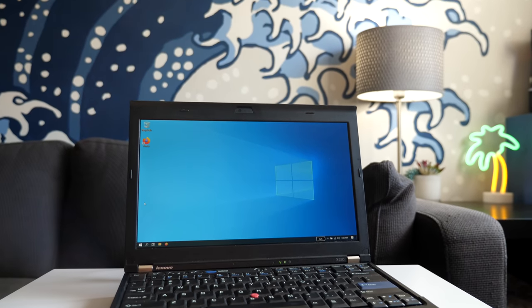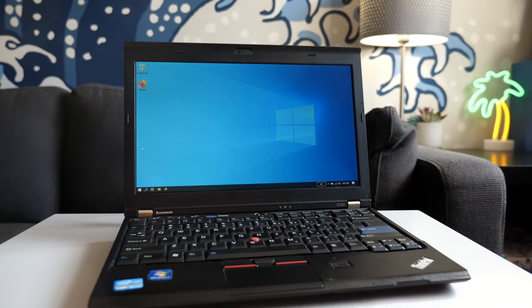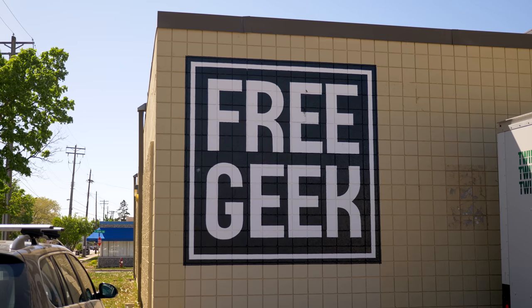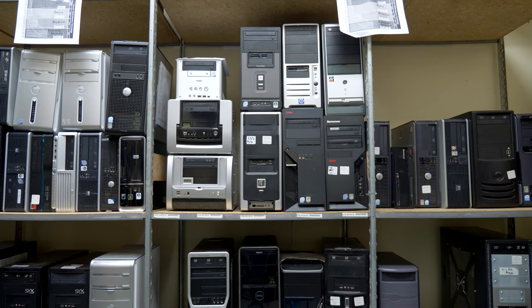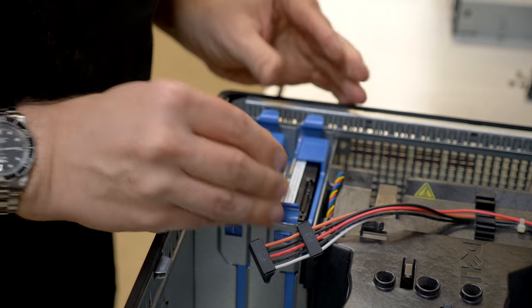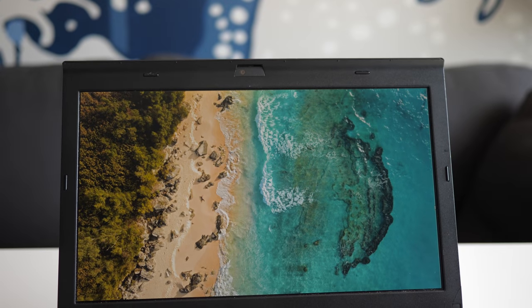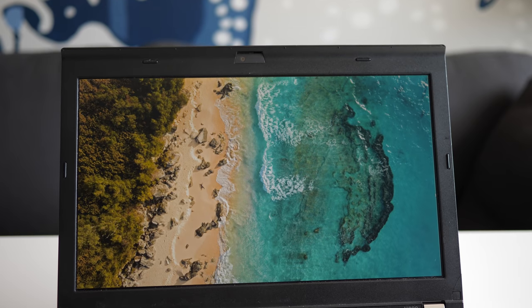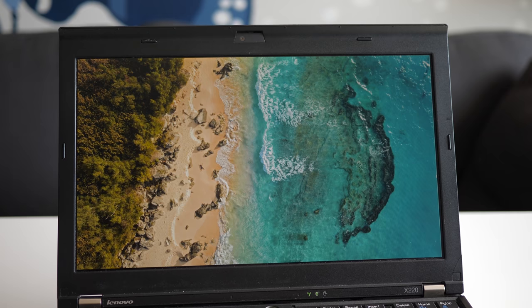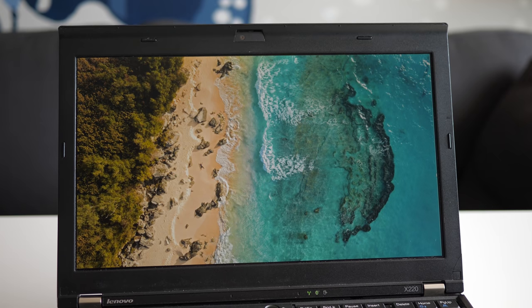After looking around for a while, I settled on this — a Lenovo ThinkPad X220. I bought it for $80 from FreeGeek Twin Cities, a nonprofit in Minneapolis that recycles and refurbishes computers and other technology. It features a 12.5-inch display with a resolution of 1366 by 768 pixels, the same as a lot of new laptops today.